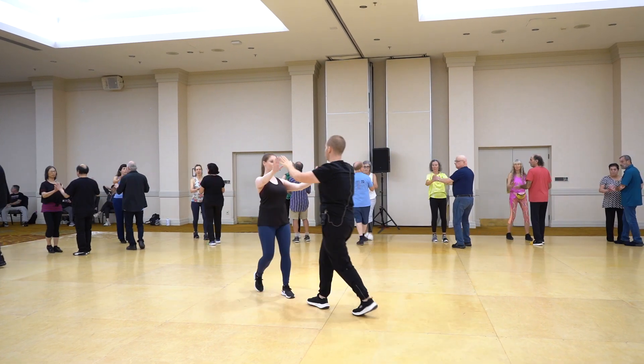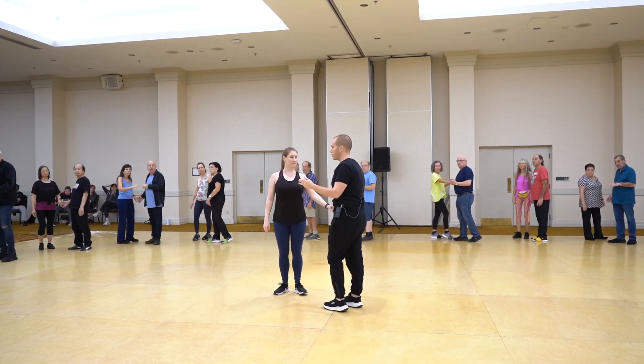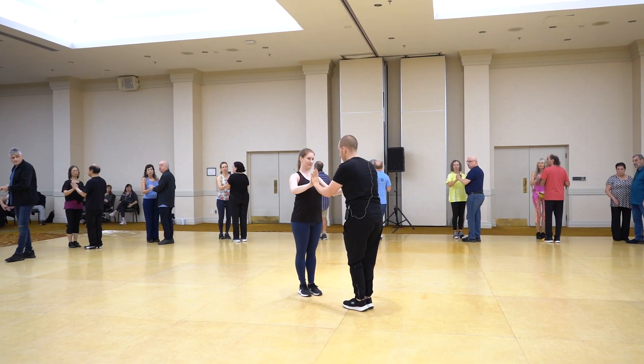Back, two, three. For the girl. Great. And this goes again — we are doing it again in the first part. After doing the first part again, when we are going back, instead of doing the transition, we just have sway and close and pause.